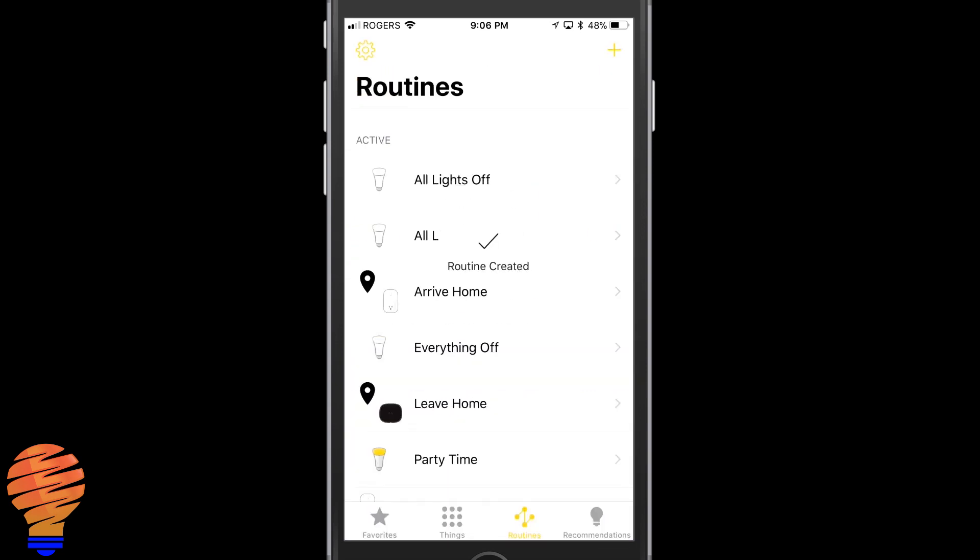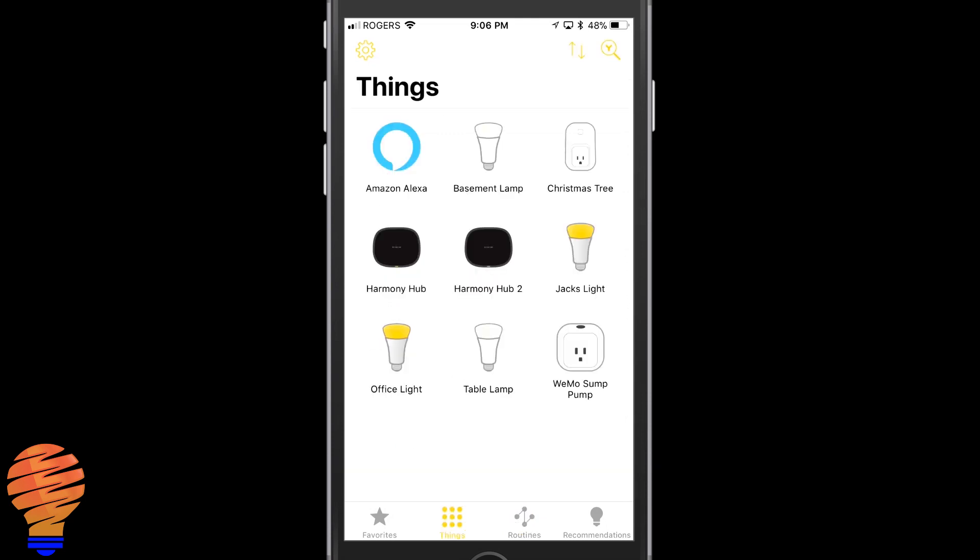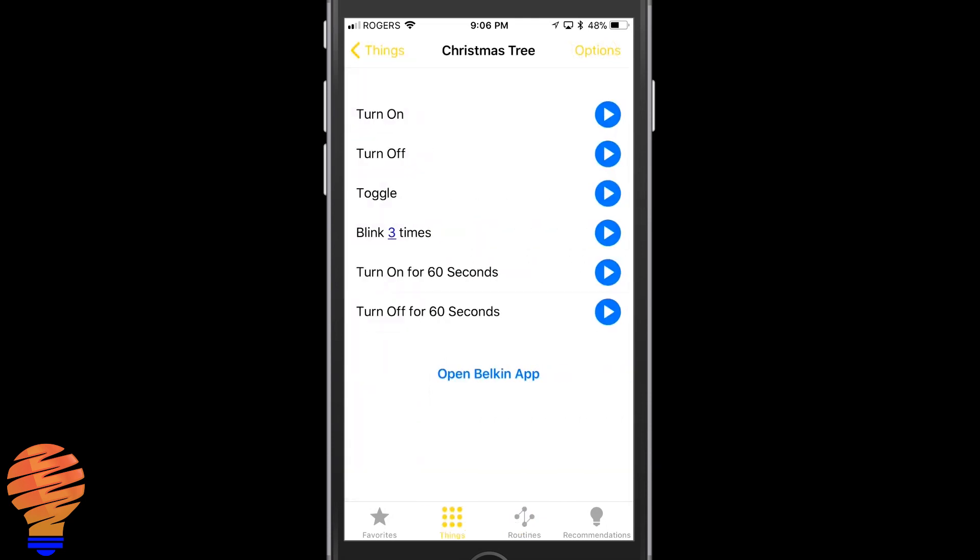You can see it in my list with a nice little icon showing the two things. Now going over to my Things, I'm going to tap on the Christmas tree — it's on right now because it's later at night. I'll turn it off and then tap to turn it on, and you'll see the notification come in pretty quickly. There you go — it says exactly what I asked. It's not a text message, it's a push notification.